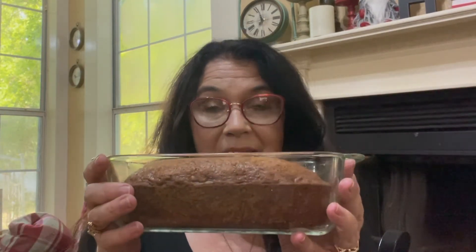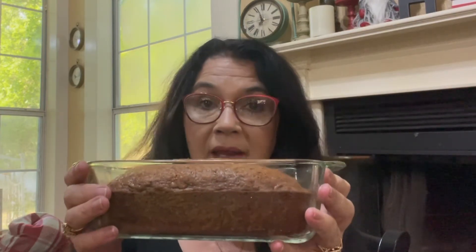Hey y'all, welcome to Restless Chipotle Kitchen. Today we are making zucchini bread — actually zucchini pineapple pecan bread. A Restless Chipotle reader emailed me and asked if I had a recipe for zucchini bread, and I was like yeah I do, but I don't think I've ever published it. So I told her I would publish it, and I did, and I hope y'all love it — it is delicious.